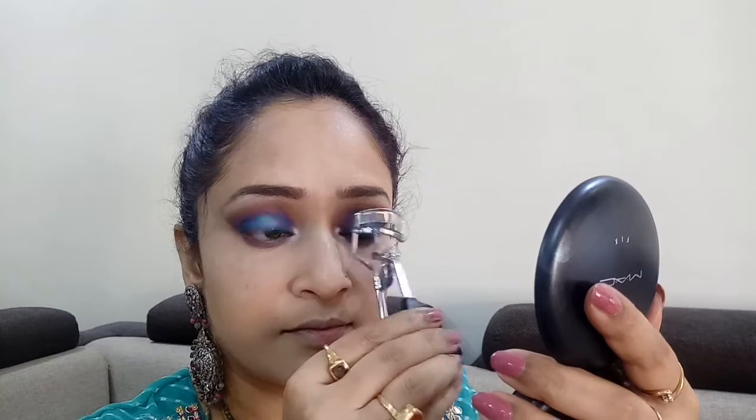Next, taking my Colorbar eyelash curler I'm curling my lashes. After applying my falsies off camera, I'm taking this Sivanna Colors mascara and coating some mascara on both my upper and lower lashes.